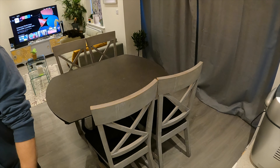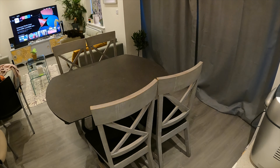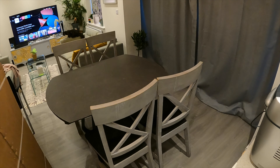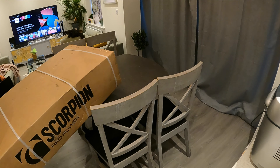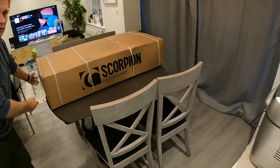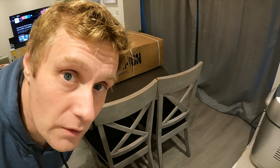Welcome to a video about a Scorpion exhaust — well, unboxing one. Scorpion.